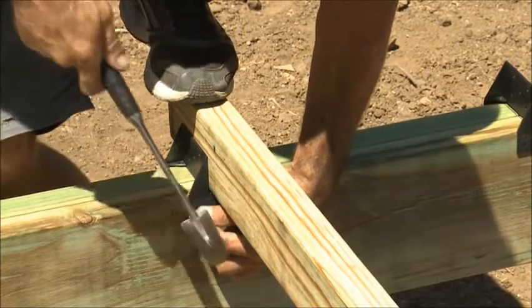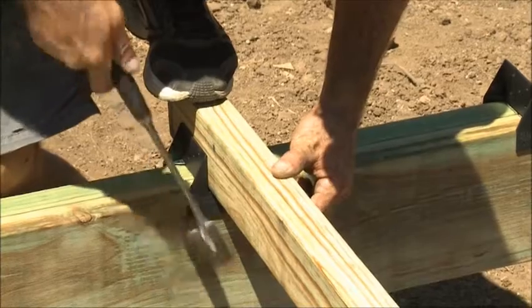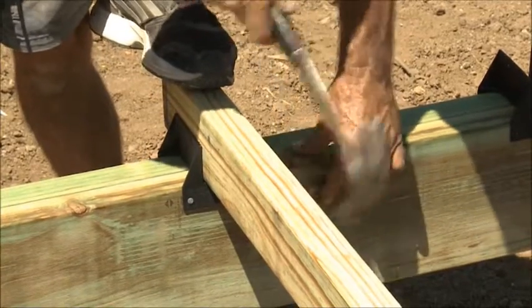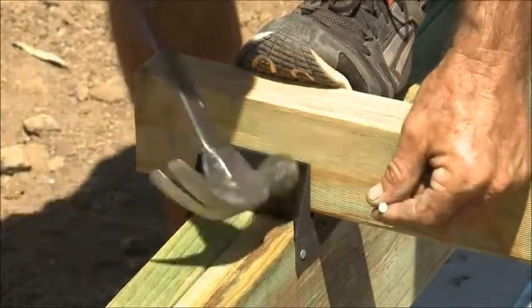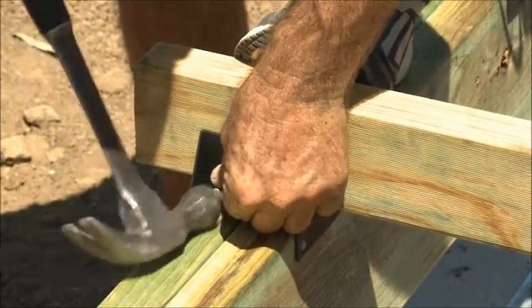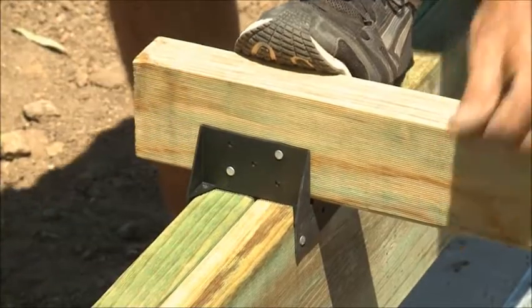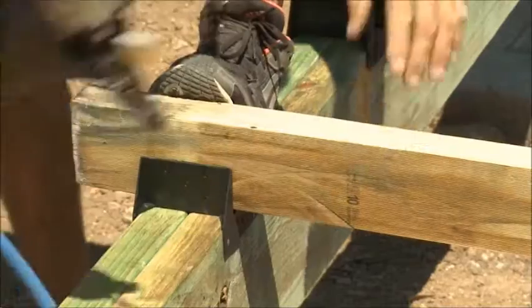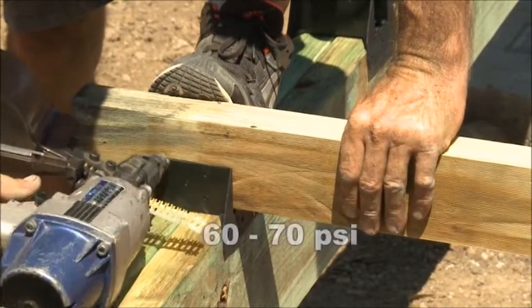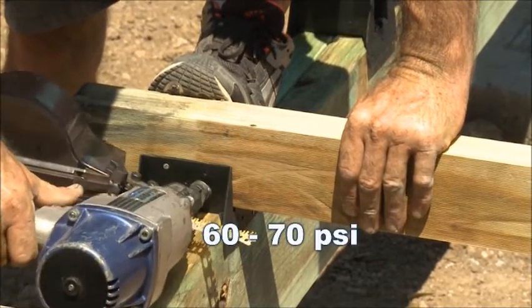When fixing the joist connector to the bearer, apply pressure to the top of the joist and fix twice on each side of the bearer. When fixing the joist, brace the opposite side with your foot to minimise movement and fix twice on each side. Nail guns are the quickest and easiest way of fixing your joist connectors and you'll need a setting of 60 to 70 PSI on your coil nailer.